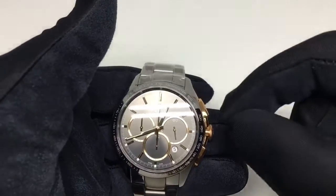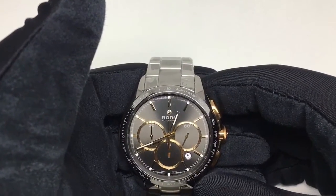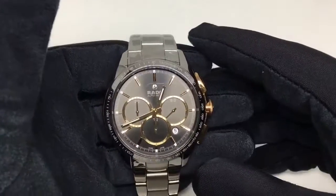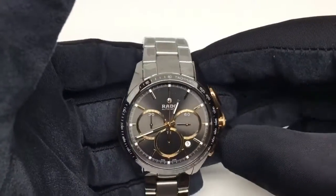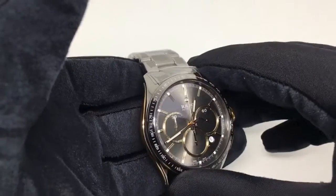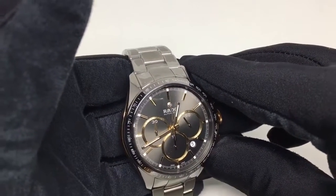This watch can be a perfect buy for young entrepreneurs and for people who love to have a dress watch in their collection. For more information on this watch, you can visit our website at www.zimsonwatches.com. That's all for this watch, guys. Thank you for watching — I hope this will be useful for you. Please drop in your comments and suggestions, and do not forget to subscribe to my YouTube channel for more such reviews. Thank you and see you soon.